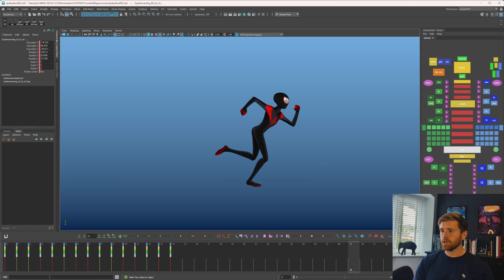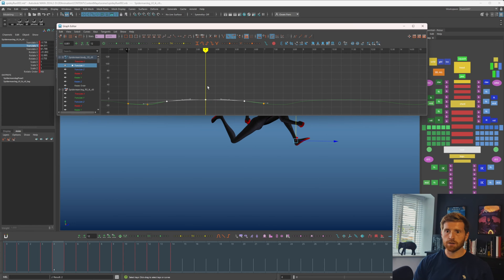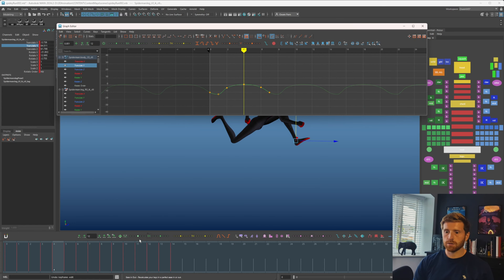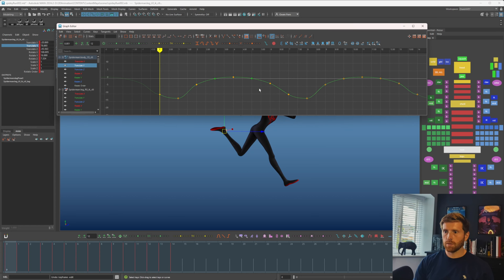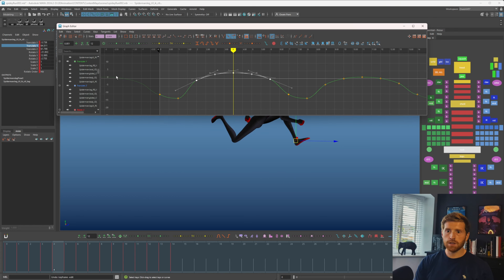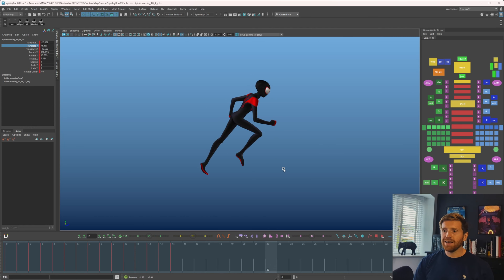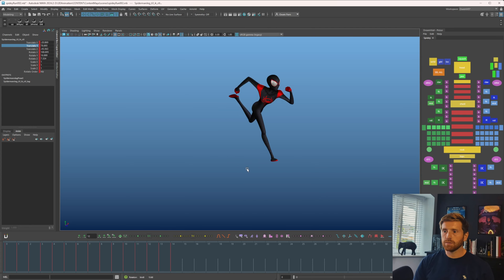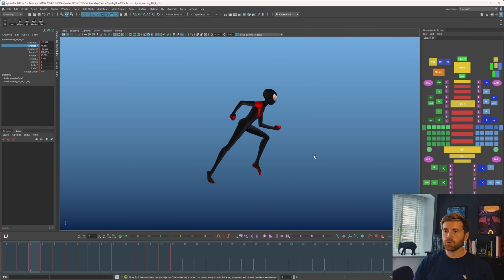I think I'm pretty much done with my run cycle for now. A few more things — just to vary the up-down a little. I'll bake this root, then on this side I'll just take this and slightly push it up. I'm also going to take the feet when they're in the air and slightly push those up — you can't leave the feet behind. That just creates a little more visual rhythm in the cycle.